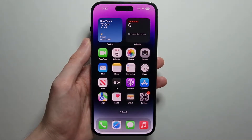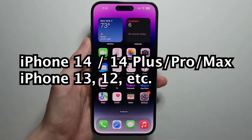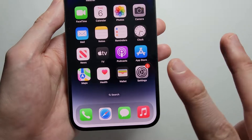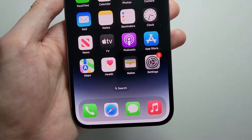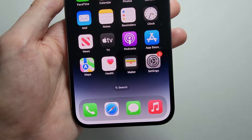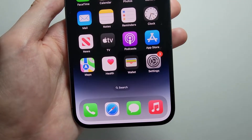Alright guys, so I'm going to show you how to turn on and activate Siri for any iPhone 14, or any iPhone with Face ID. It's pretty simple — there's two ways to do it. One way is by saying 'Hey Siri,' and the other way is by holding down a button. I'll show you both methods.